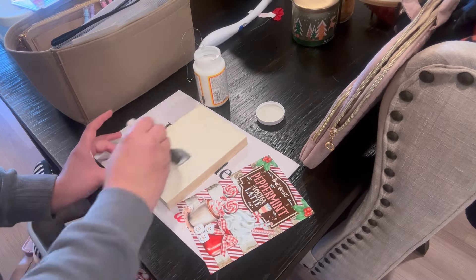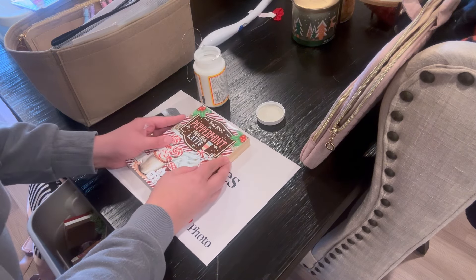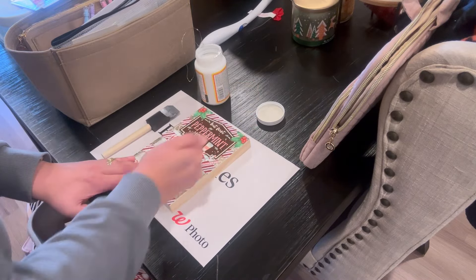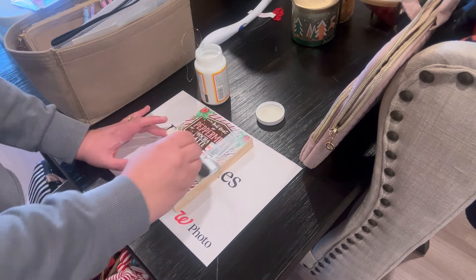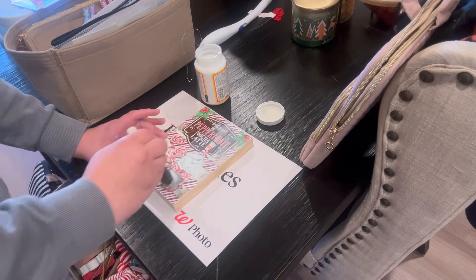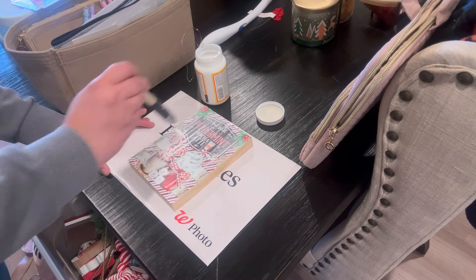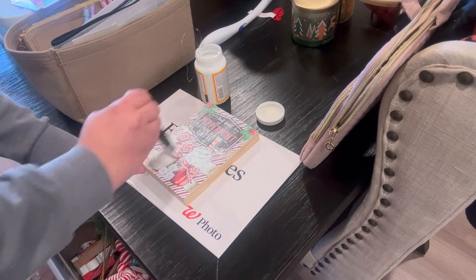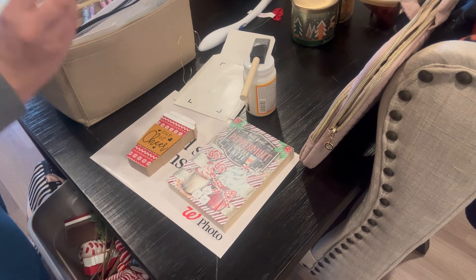I'm also going to be doing some DIYs here for my coffee bar. The first one is this super easy Mod Podge picture. I got the download from Etsy, printed it at Walgreens, and got these wood blocks from Amazon. You just put one layer of Mod Podge on the wood, then put your picture on there, and then do two top coats of Mod Podge, waiting at least 20 minutes in between each coat to let it fully dry. I love the effect this gives — you can also try transferring a picture onto wood, which is a super cool effect.